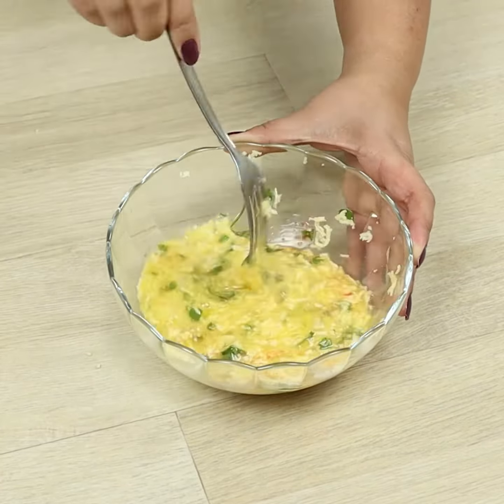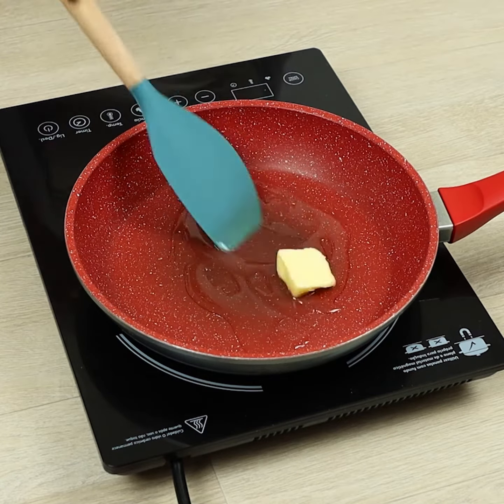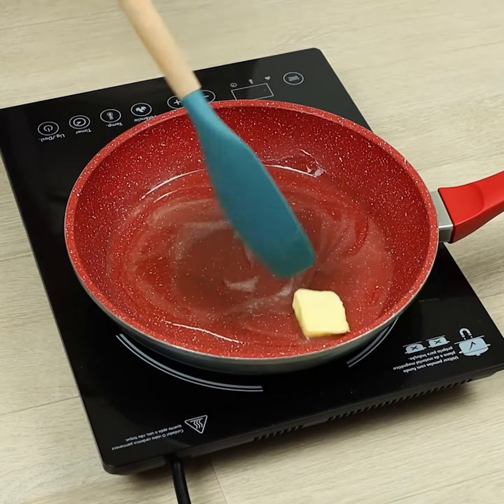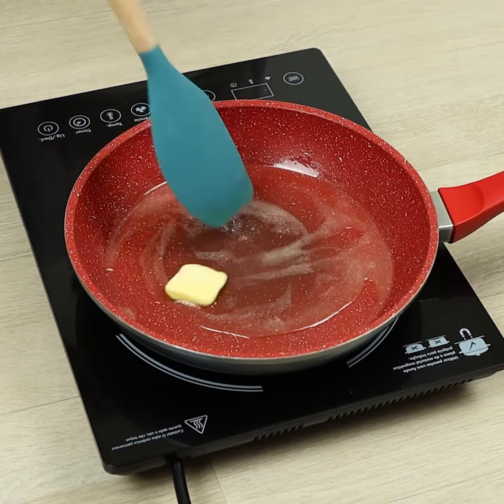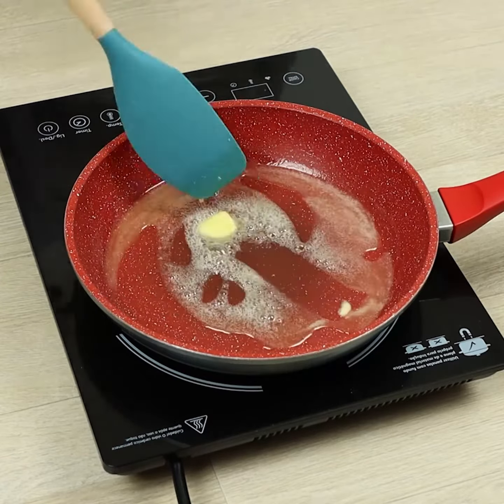In a pan, let's put some oil and melt 1 tablespoon of butter. Let's put the potatoes.